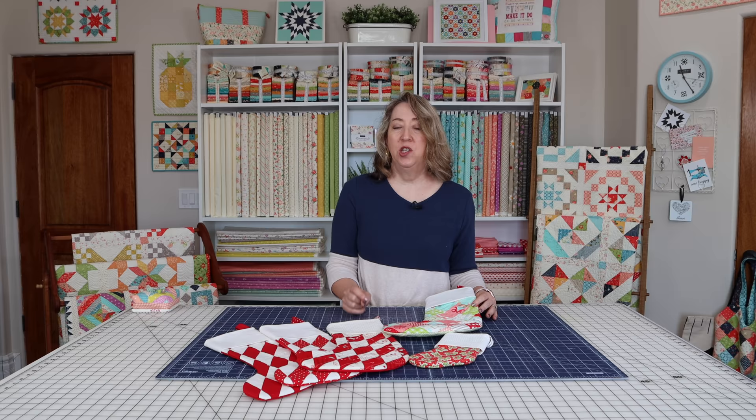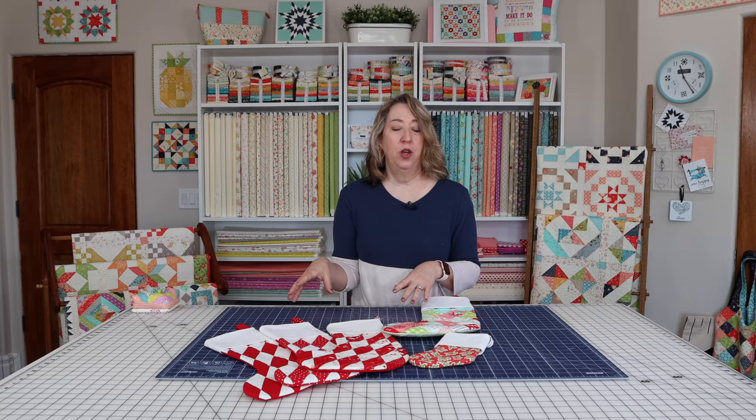Just one thing before you get started — there is a PDF stocking template that you can download for free on my blog. If you want to stop the video and go download that before sewing along, you can do that now. There is a link in the description below.